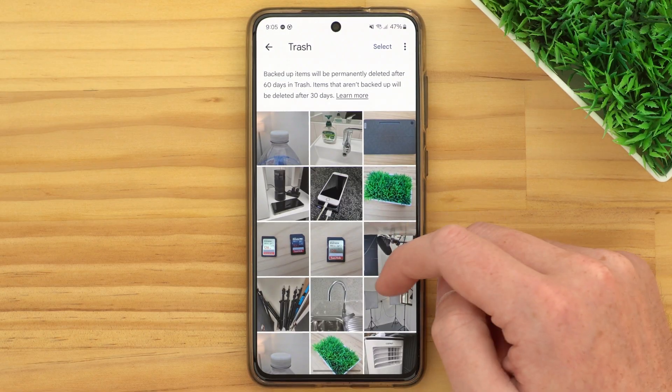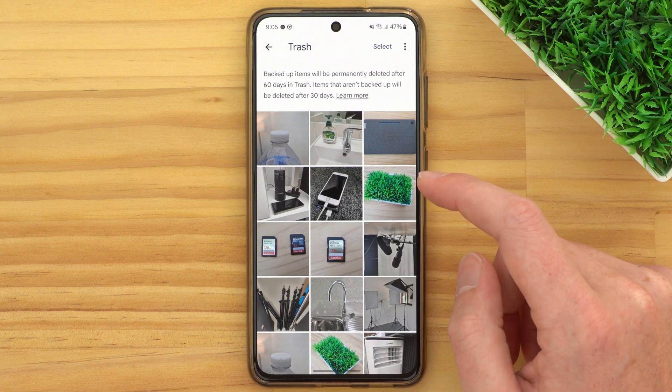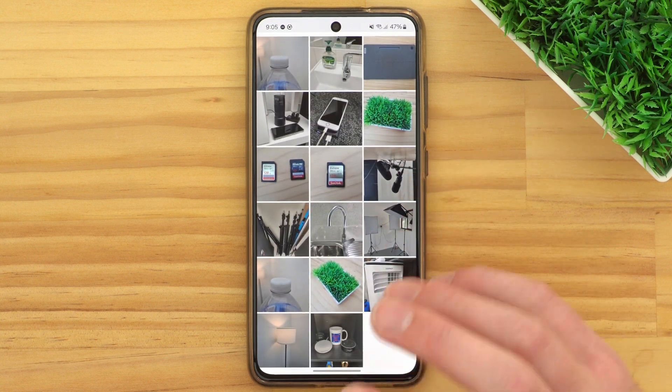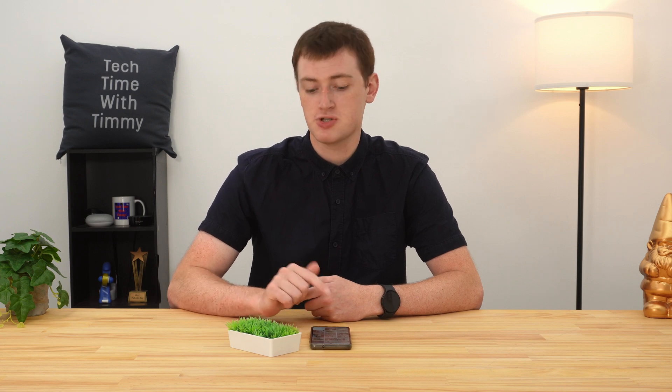You can see all the photos in here that you've deleted within the last 60 days, and they're all sitting in here waiting to be permanently deleted. You can scroll through them, and it's actually probably a good idea to scroll through first and check if there's any photo you actually want to take out of the trash folder and put back into your normal Google Photos library. If there's any photo you don't want deleted, make sure you take that out now.